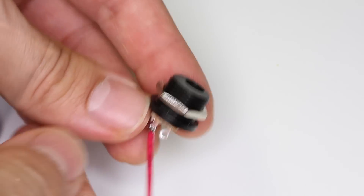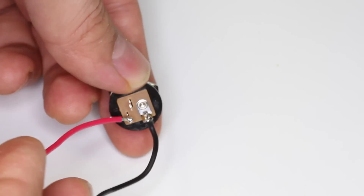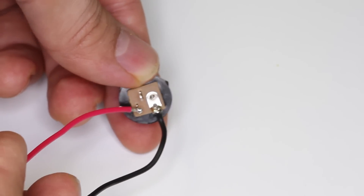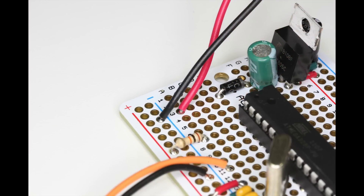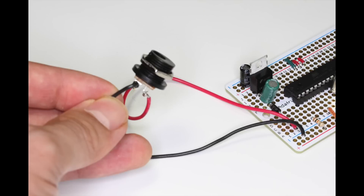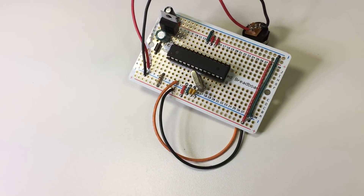Connect a red wire to the other terminal — I'm using 22 gauge stranded wire for these connections. Now solder the black wire from the jack to the negative rail on the board. Solder the red wire, which is the positive of the power supply, to row 3 — the same row as the 1N4001 diode.